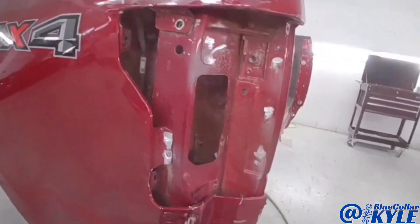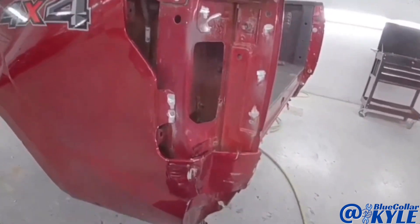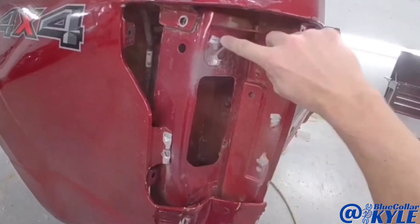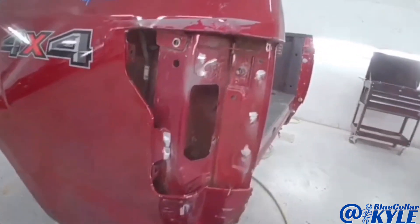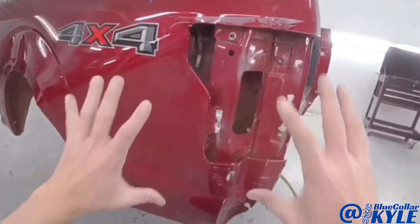I've had lots of people ask me: if this is aluminum, why are there sparks? Because aluminum doesn't spark. These self-piercing rivets, which they put these panels together with, are actually steel — that's what you're seeing spark. It's the self-piercing rivet, not the aluminum, because aluminum does not spark. That's why you see sparks, but this is an aluminum panel.